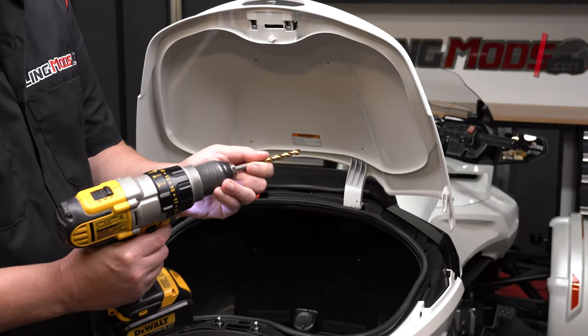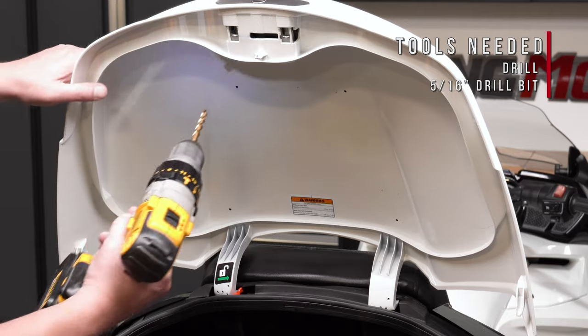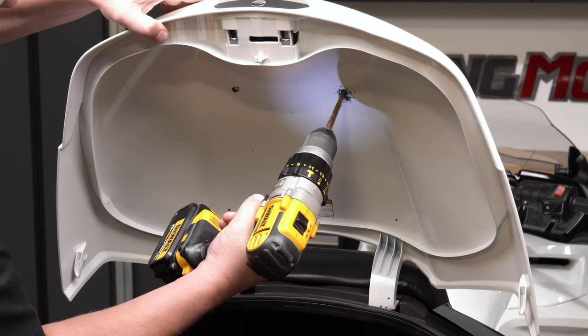Next, using a 5/16 inch bit, use the pilot holes as a guide and drill through to enlarge each of the four holes. Then remove all plastic shavings from both the underside and top side of the trunk lid.